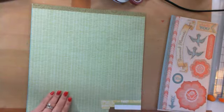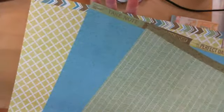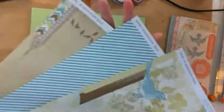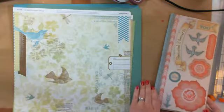The next one I want to share with you is Skylark. The top one is kind of showing a little grayish on camera, but it's actually Juniper green. There are birds on top, a cute stripe, and then the coordinating cardstock — again, six pieces.